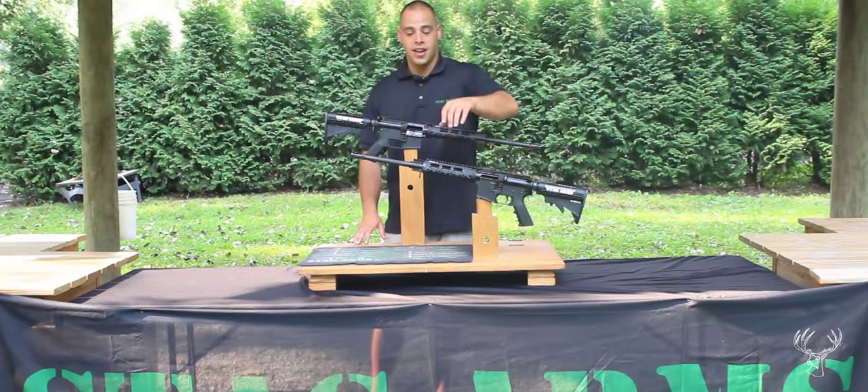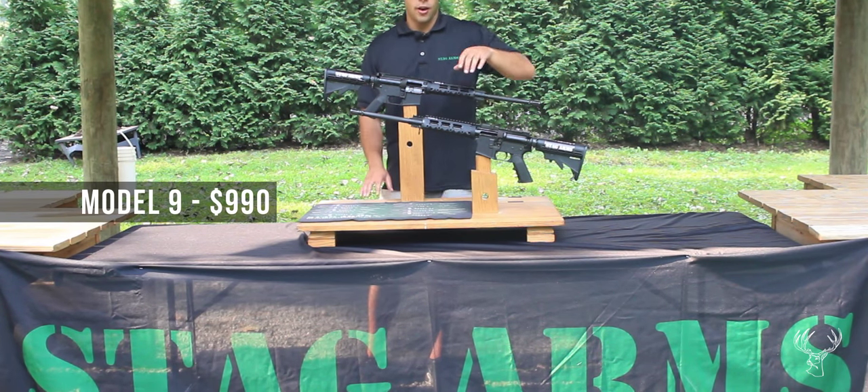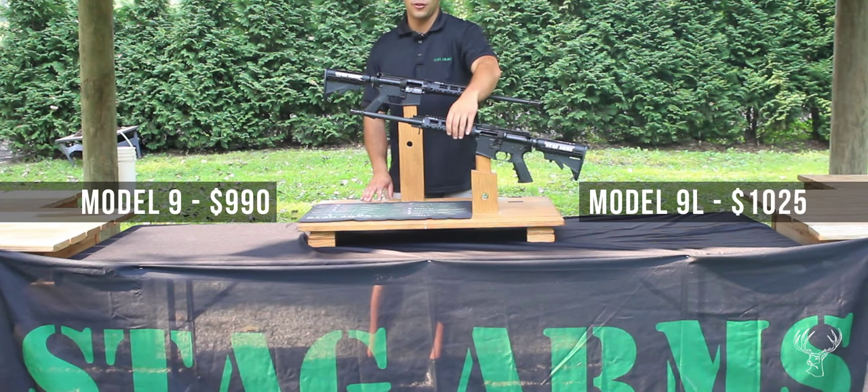Today we have our Model 9 and 9L. Our Model 9 retails for $990 and our Model 9L retails for $1025.